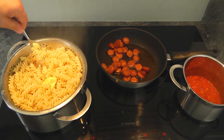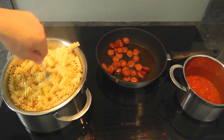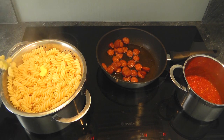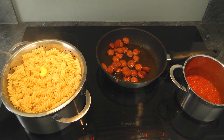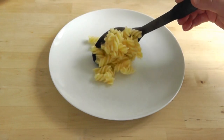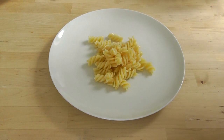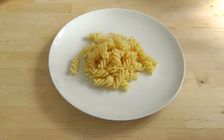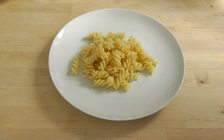I think that's ready to serve up now. So let's go over to the table and serve it all up. Now I'm just gonna start off with some of that pasta. I've already made sure that the pasta's nice, I think I'll have a little bit more there.